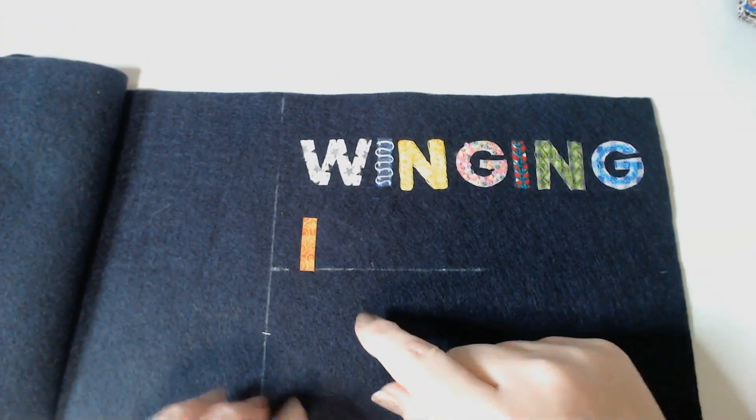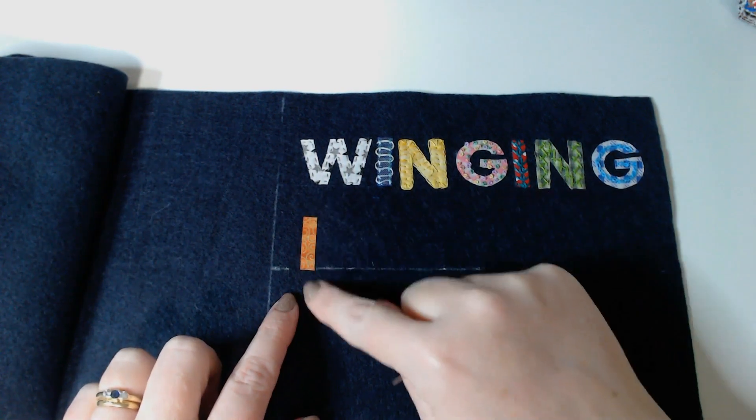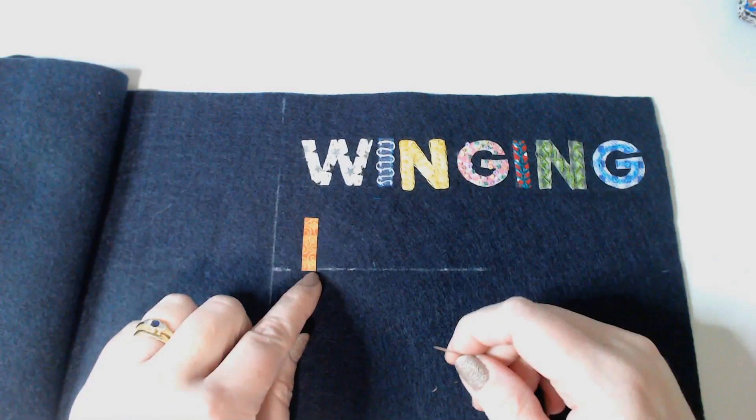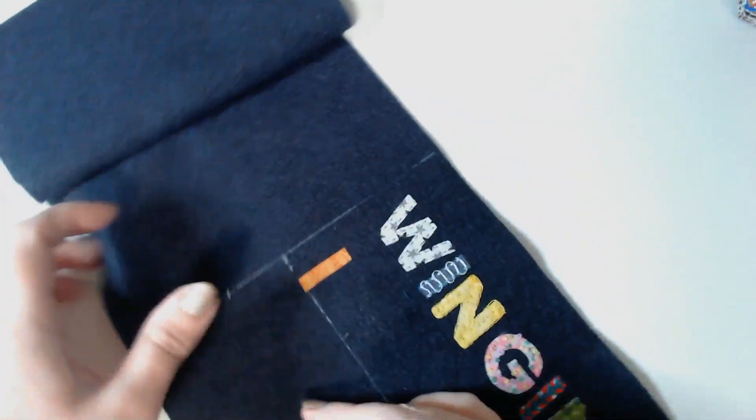Welcome back, we're on day eight and in August our theme was hot colours so I've got a nice spicy orange fabric here. I've cut out my eye, drawn my new line and measured where the next line of lettering should sit, measured across to position the eye and pressed that into place. I've got some nice hot pink here.